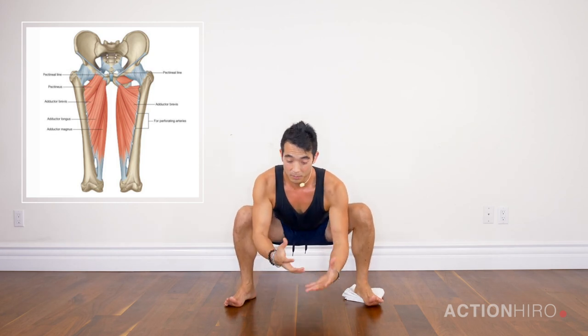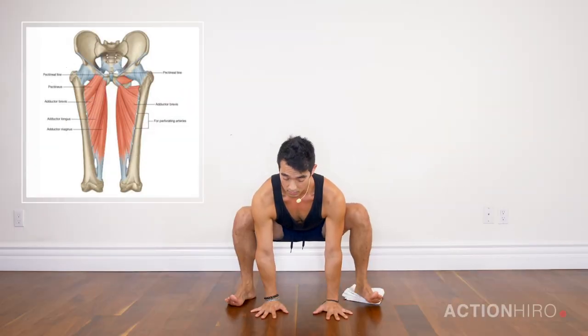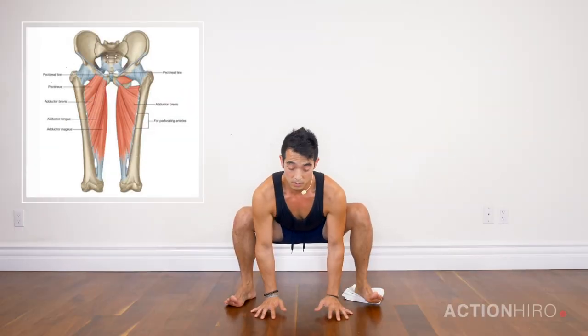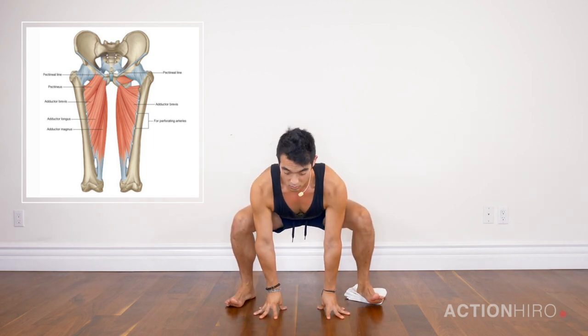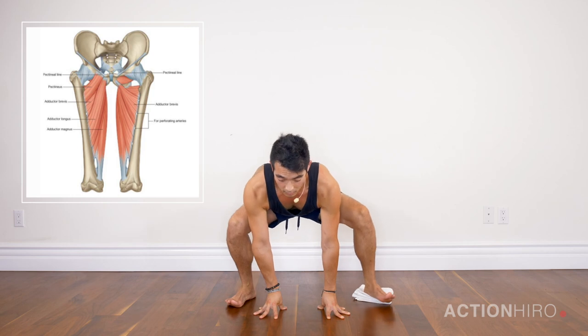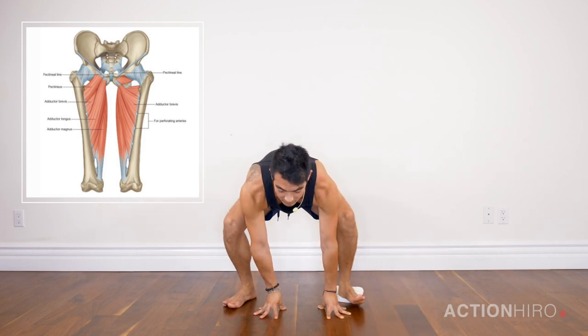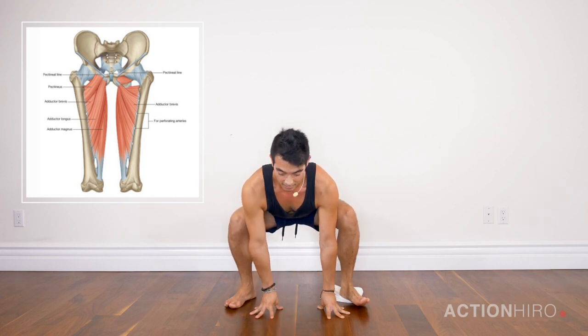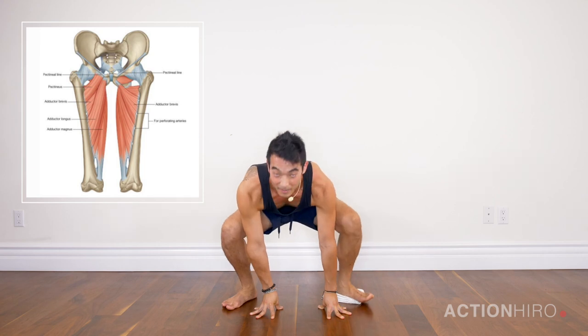Now if you want to up this a little bit and work some core and get into your obliques, start off with your hands down — you can be on your fingertips or your palms, or place your hands on blocks. From this position, nice straight spine, belly in. You're going to slide out, lift up the leg, drop it down, slide it in. If you really want to test this out, lift up from here, try to straighten out the leg, and come back.